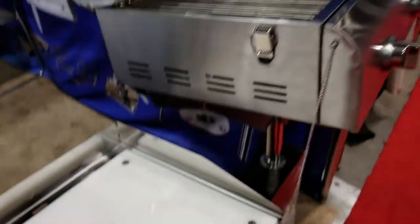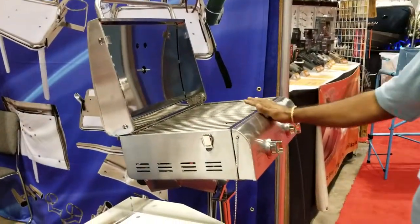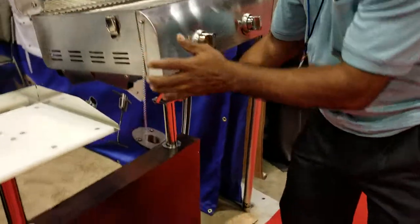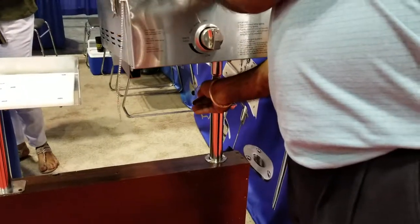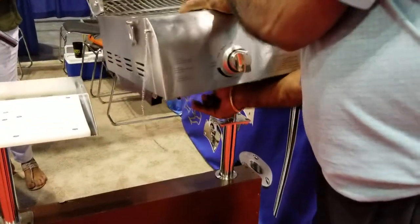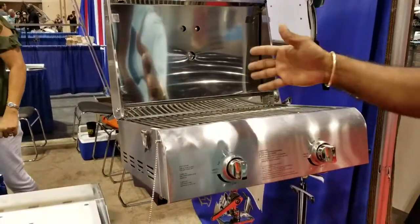We also offer a barbecue grill, and an adjustable mount that you can push into a pole holder. You can adjust it how you want, lock it off, and put it anywhere on the boat.